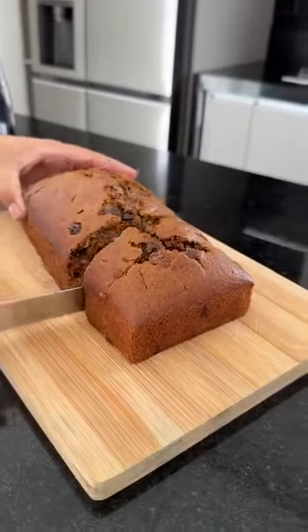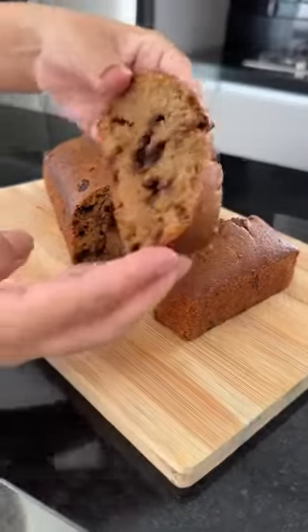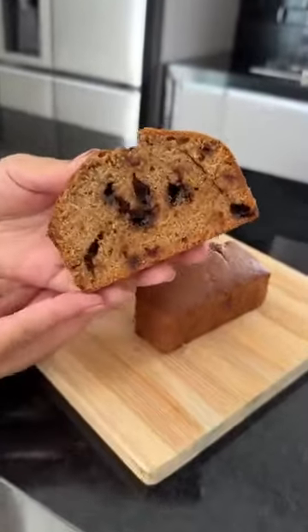And look at this, guys. Tell me, isn't it mouth-watering? Try it then tell me how it went. Lots of love and see you next time.